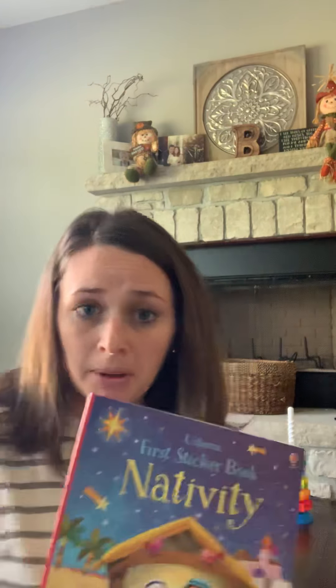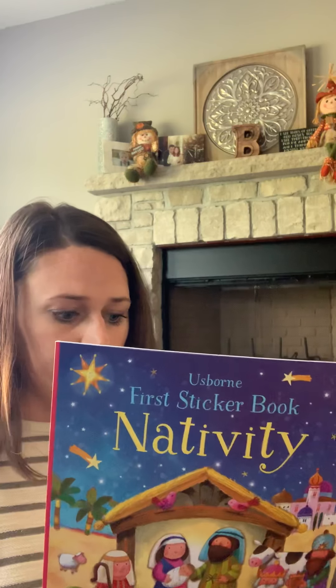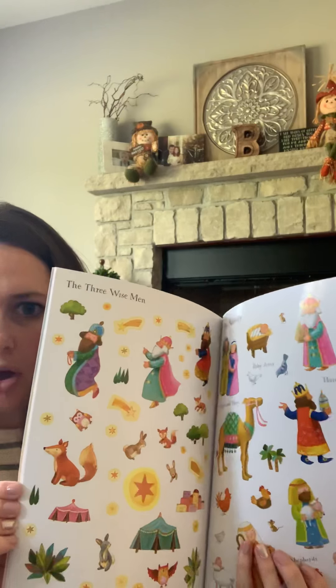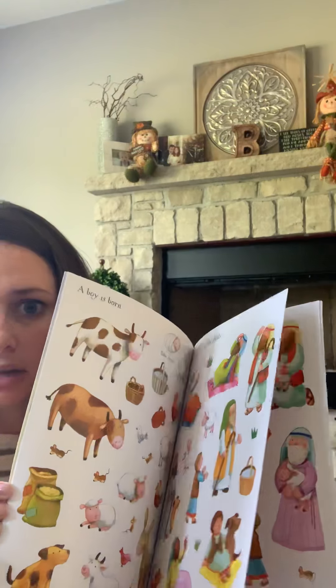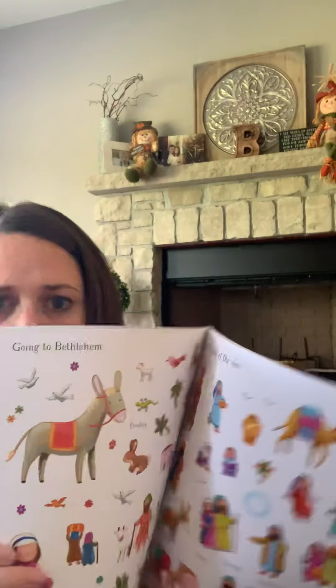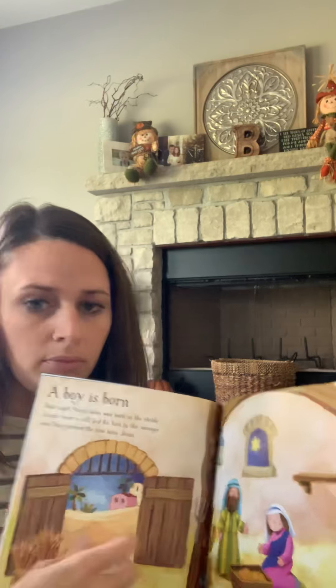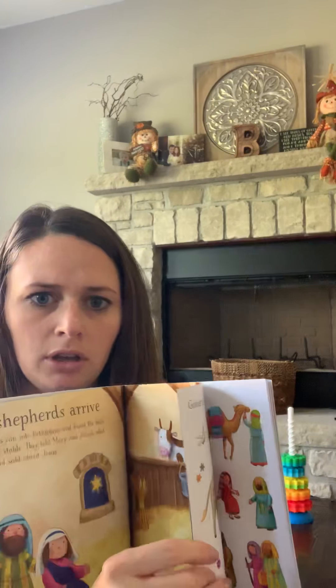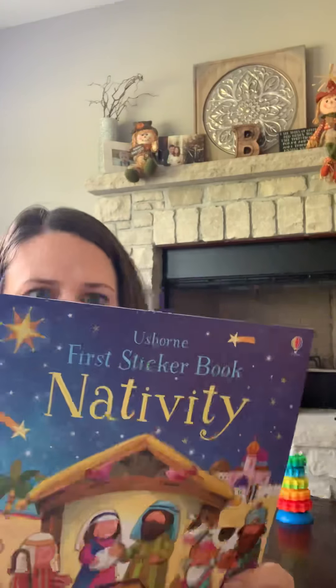The next one — and this might be the replacement to the last one I showed — is the First Sticker Book Nativity. This is recommended for ages four plus, also $6.99. It also has very large size stickers for little hands to grab. As you get into the front, you'll see all the different little scenes. If I had to guess, I would assume this book probably replaced the previous one, because this looks a little bit more up to date and the illustrations look a little bit cuter, in my opinion.